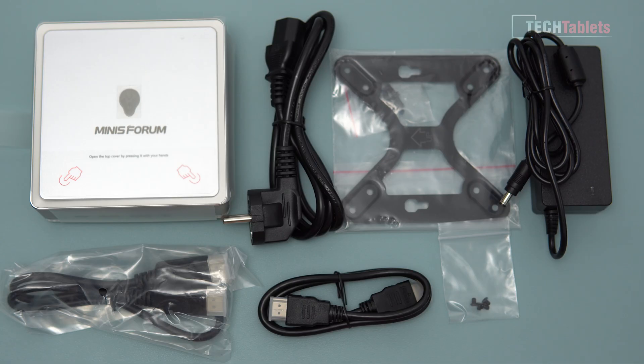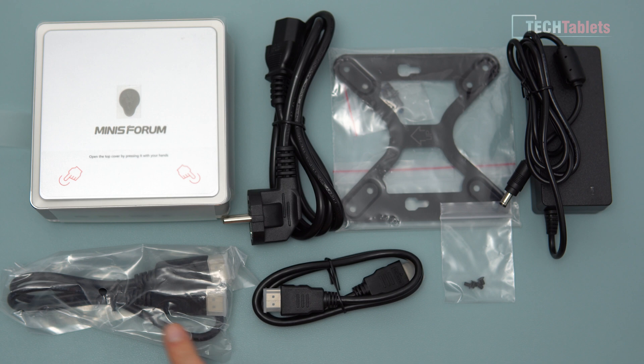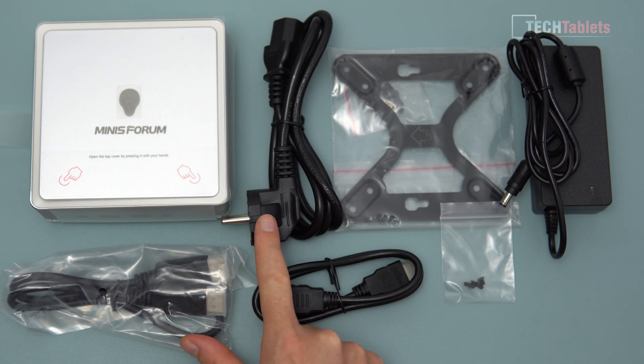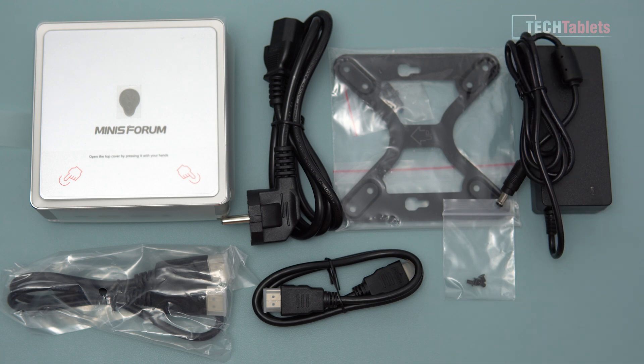So this is what you get within the box. We have a VESA mount, the screws, and some screws for the 2.5-inch drive if you wanted to install one — it doesn't come with one, but you can add an SSD or hard drive. We have an HDMI cable, a DisplayPort cable, and an EU plug. The power supply has a status LED, is a very good small size, and this one is 60 watts maximum output.